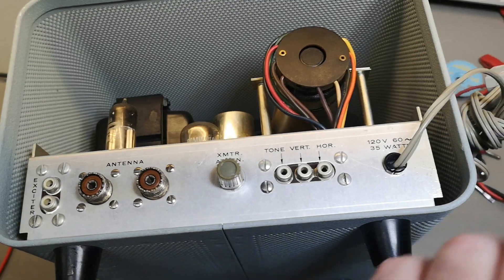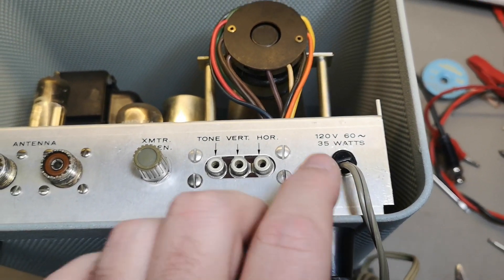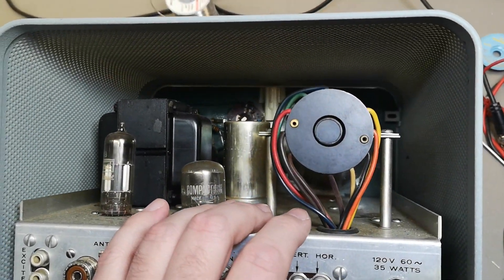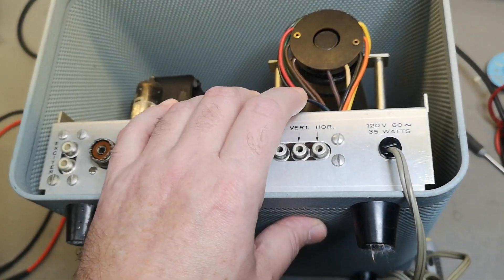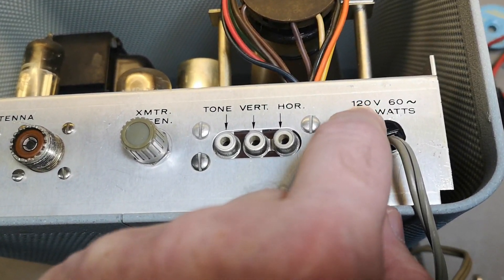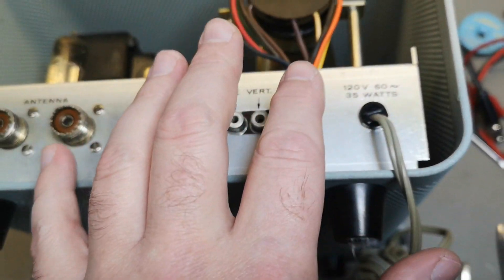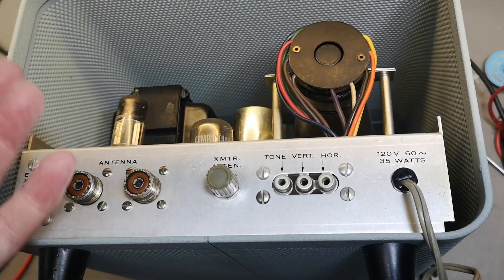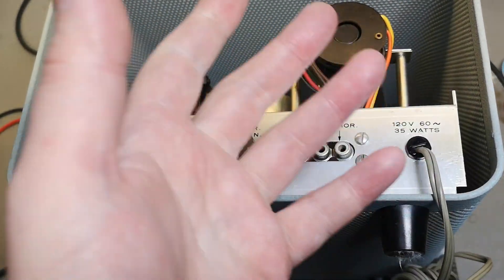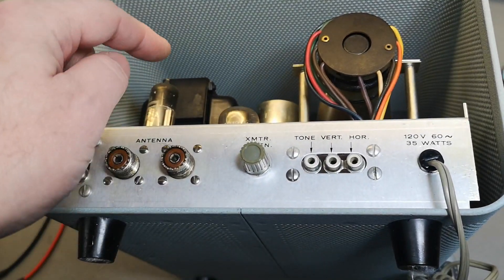There is one little thing that worries me: this label says 120 volts. This was obviously an American kit, but it is here in Europe. I hope somebody bought it, had it shipped here, assembled it, and did not just scrape away the '120' label. I don't know what's going to happen when I power this up with 230 volts — it's going to blow up — so I'll have to open this and inspect the wiring.